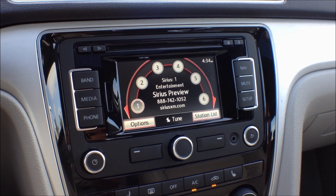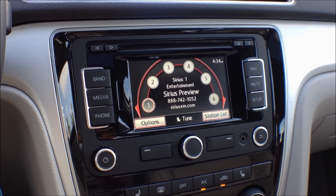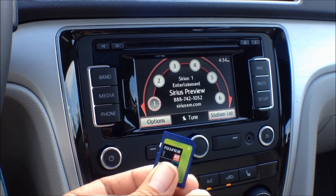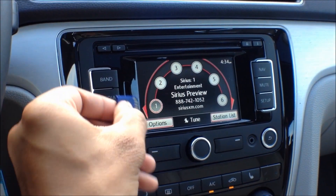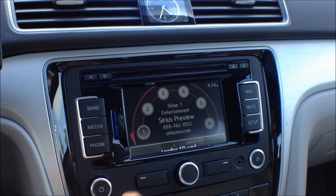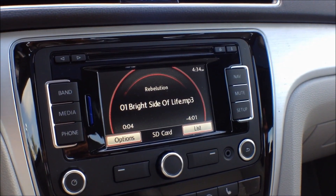To play music off of your SD memory card in Volkswagens equipped with the R&S 315 navigation system, all you need to do is take your SD card with MP3 music files on it, plug it in the slot on the left side of the screen, and it will automatically load and start playing.